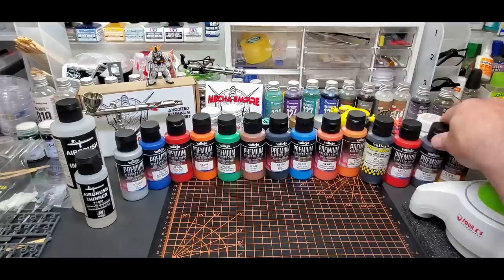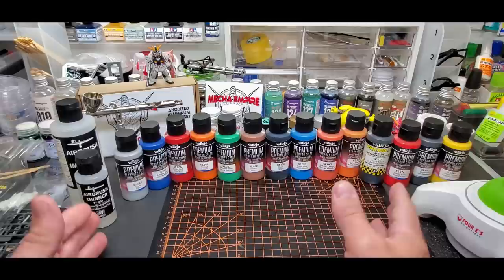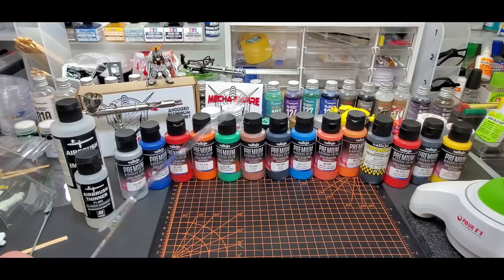I sprayed some of these and I'll show that at the end. Here's a gunmetal, which I think is pretty unique for this type of paint. Instead of going over what the colors look like, I want to go over how they actually perform. We're only going to spray three or four of these on camera. I wanted to try it on different types of surfaces — not just spoons — we'll try it on some clear plastic and a clear RC body.